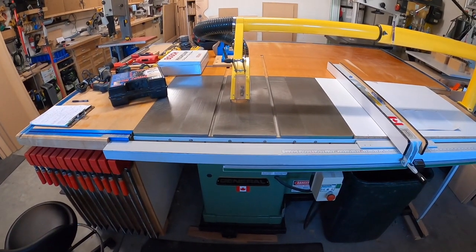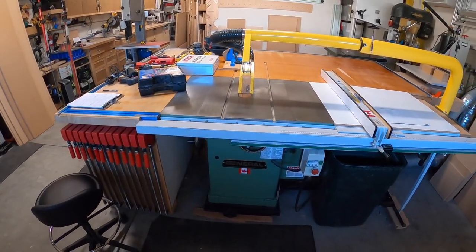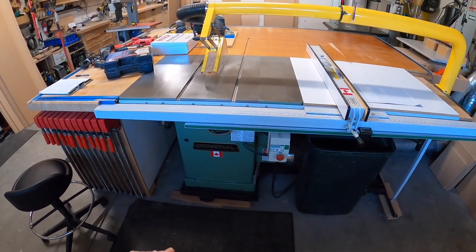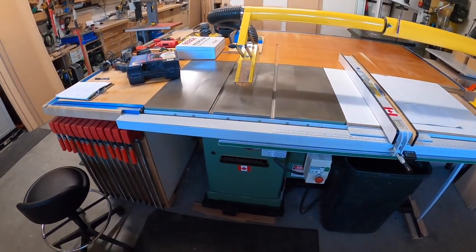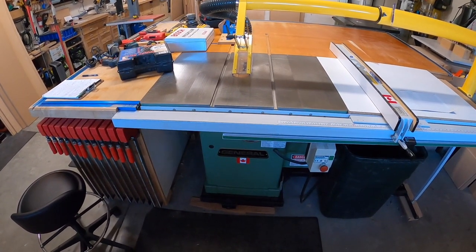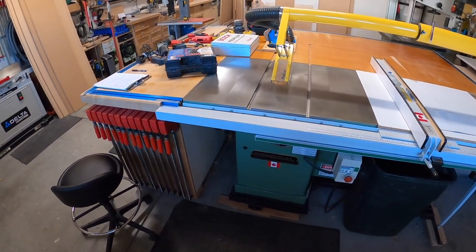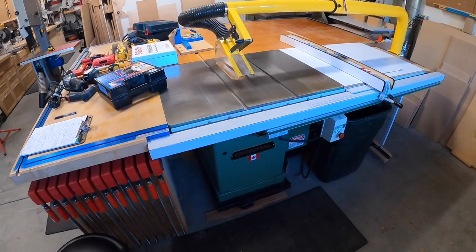Please look on Craigslist or any type of used auction site, because a lot of these machines you can get used for a fraction of the cost. You can actually get a big cabinet saw — this might be more intimidating and more than you need, especially if you don't have 220 volt in your shop or garage. You can get cabinet saws that run 110 as well, like a one-and-a-half or two horsepower. Look on the used market — try to find something used. They are out there, but when good opportunities come out, they are sold so fast.